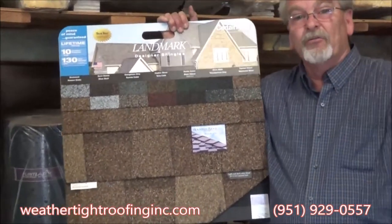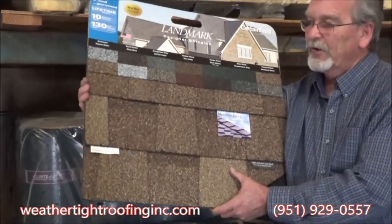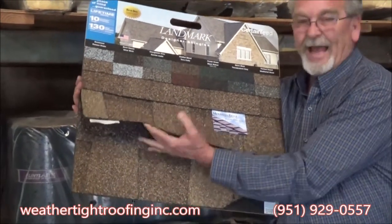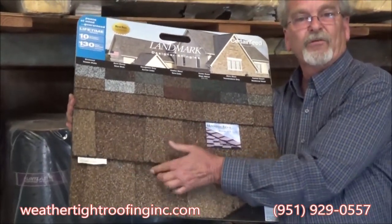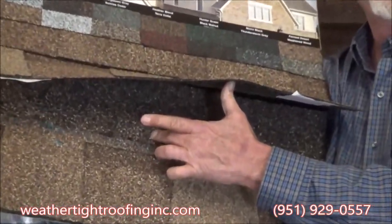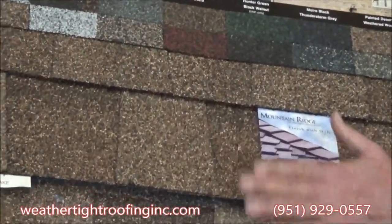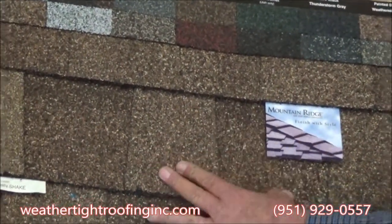Basically these are self-laminating shingles, so they seal down on your roof for wind resistance. There's a little seal tab under here — you see that? And that's where our fasteners go, by the way. Then the next shingle lays over the fasteners and glues down.